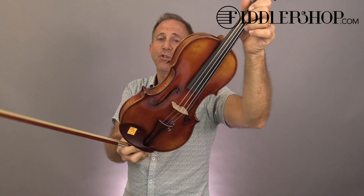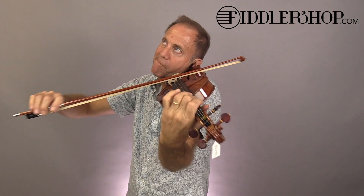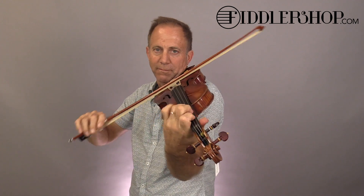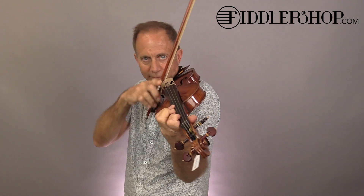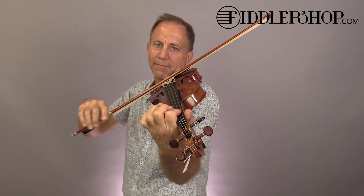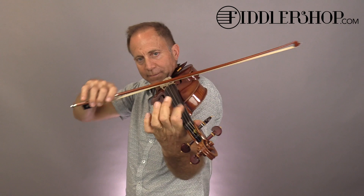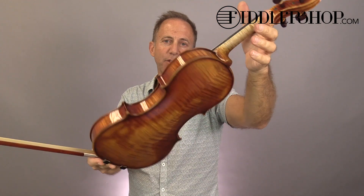And this is the Minjunju 925. And this one is the Minjunju 925 number two.